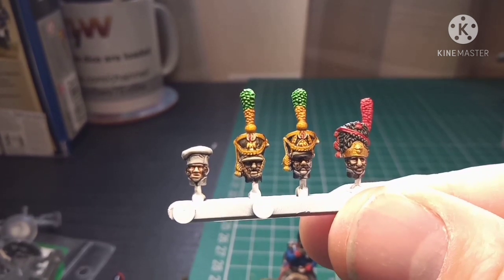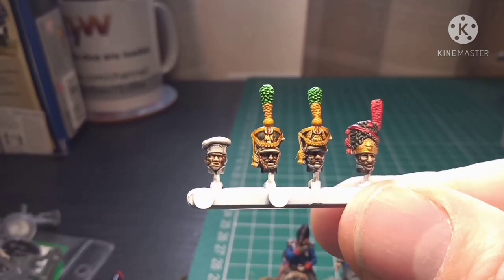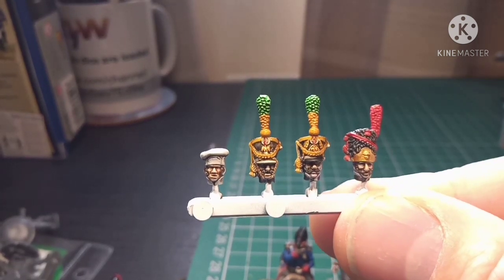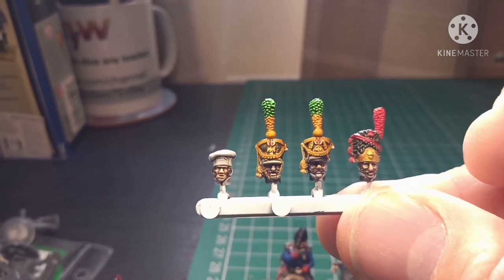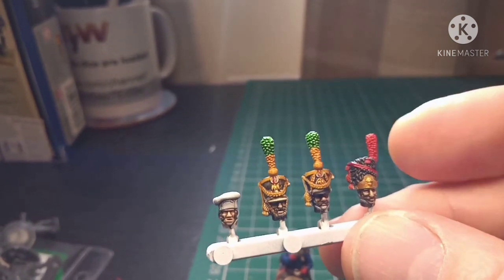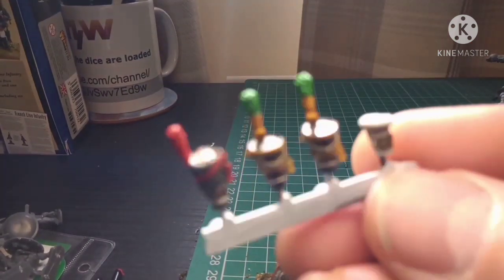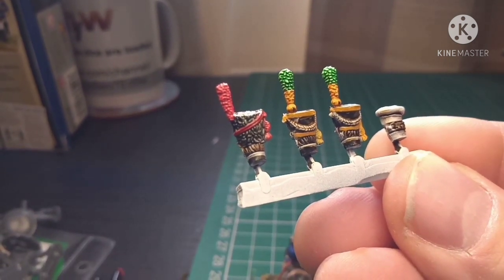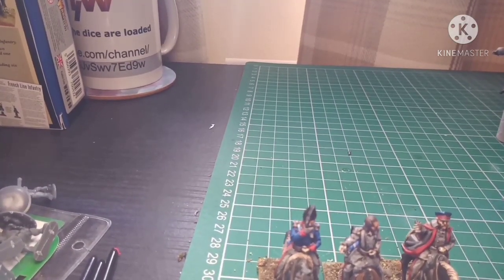I am so so chuffed with the facial details. As you can tell you've got some voltigeurs and a grenadier. The one on the far left I won't be using - it was just literally to try a little experiment with the faces and stuff. I've even gone as far as doing the hair at the back as well - really really chuffed with the way that's come out.